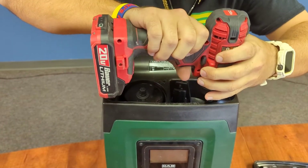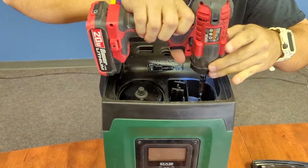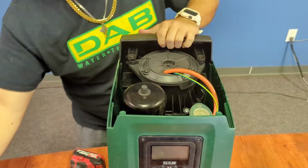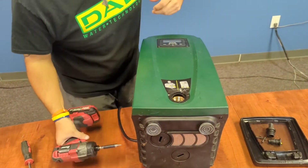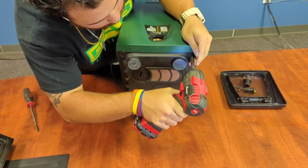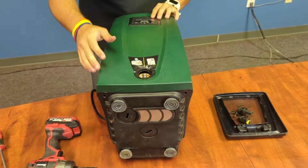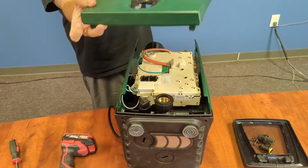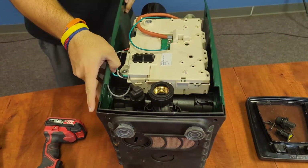Now that we've removed the top, we will go down underneath and remove these two star bit screws down here. That should free up the faceplate of the pump. We'll go ahead and unplug the screen.